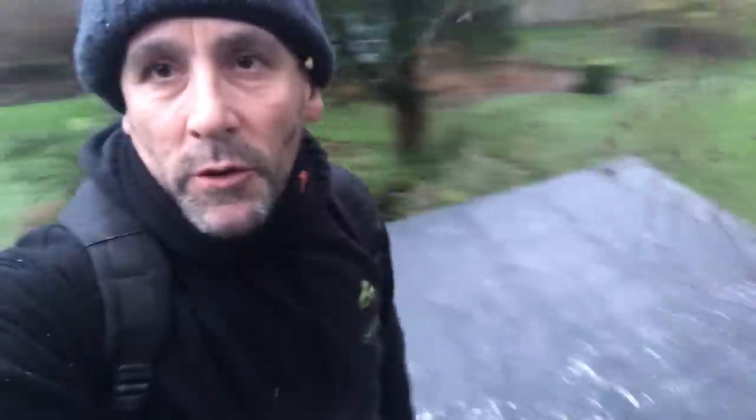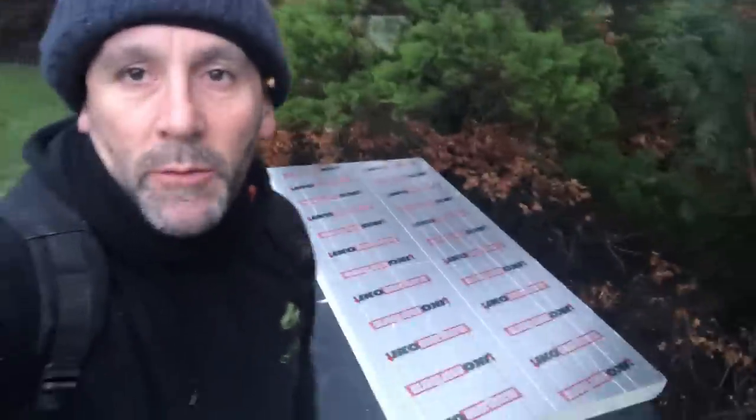We put the 100mm insulation down last night and covered it with screed to keep it tight to the roof and stop the wind blowing it off. It didn't freeze — it stayed well above zero — so we know this roof is fine now. It's bonded down, and even if it had frozen, the 100mm insulation would have protected it anyway, because we've done it before and it works.